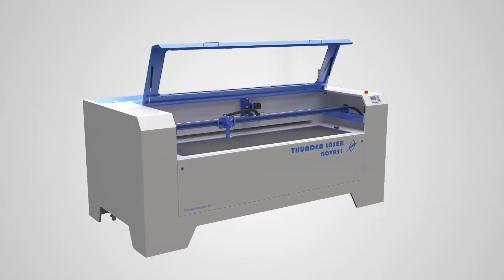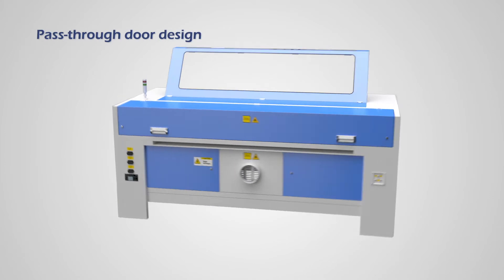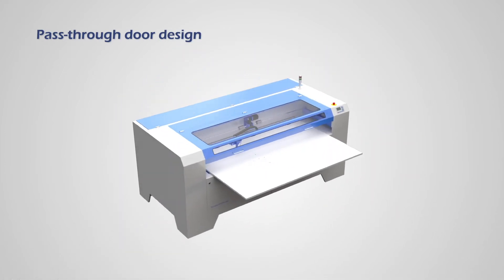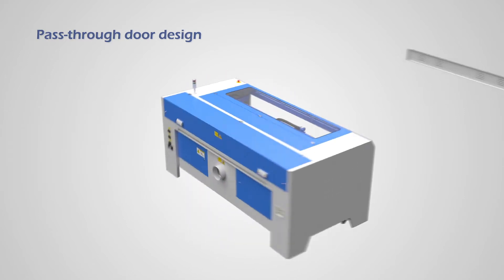With the innovative pass-through door design, you can cut and engrave materials that are much larger than the bed size of the machine. Simply take off the doors and you are ready to go.